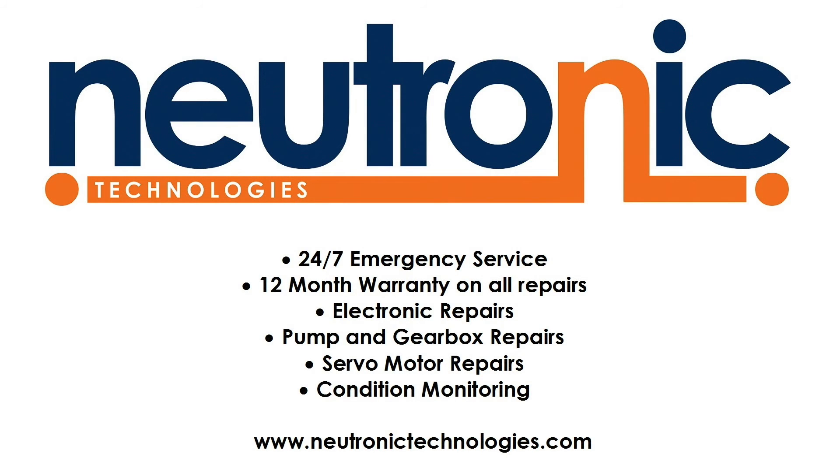The customer benefits not only from a fast and efficient repair, but can be assured it has been 100% fully tested and will work first time.